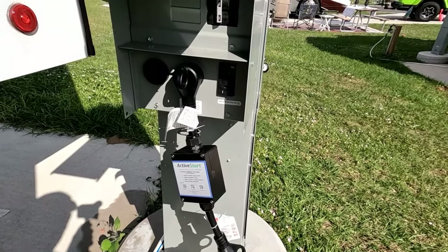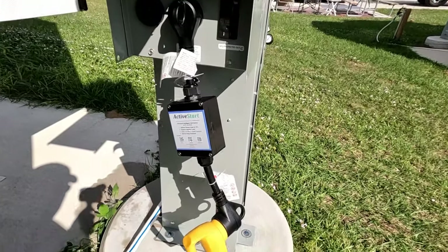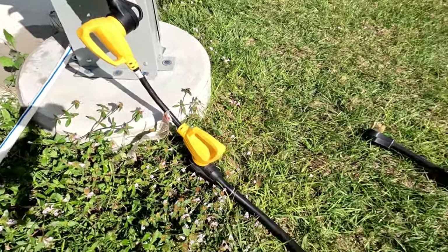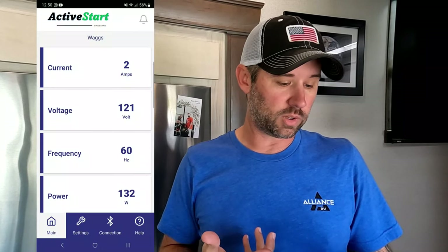You can see now I have the Active Start plugged directly into the pedestal on the 30 amp. Then we have our Active Start dog bones down to our 50 amp hookup, connected to the RV. Once you've got it hooked up outside, go into your app. Right now we only have the lights on inside — no TV, no air conditioners. The only things running are the lights and the refrigerator, and right now it's pulling two amps.